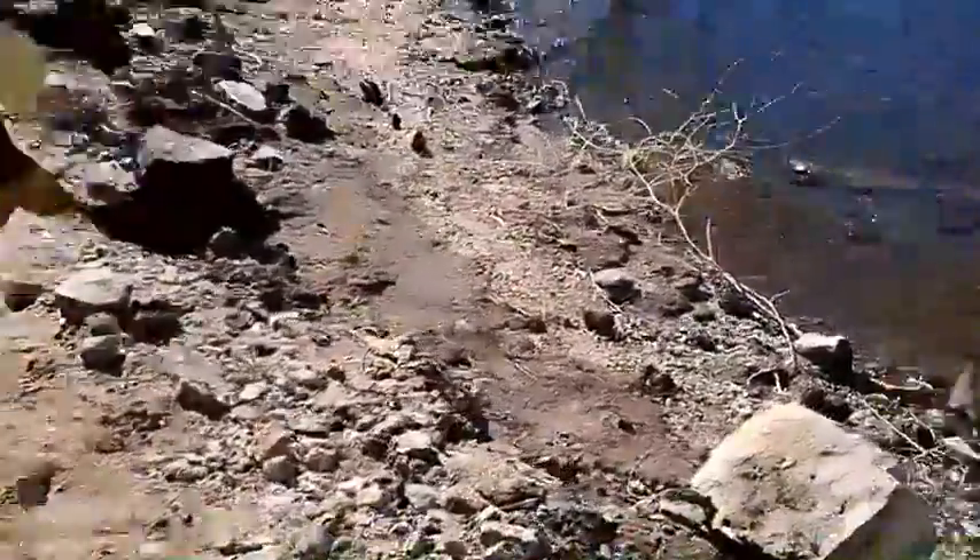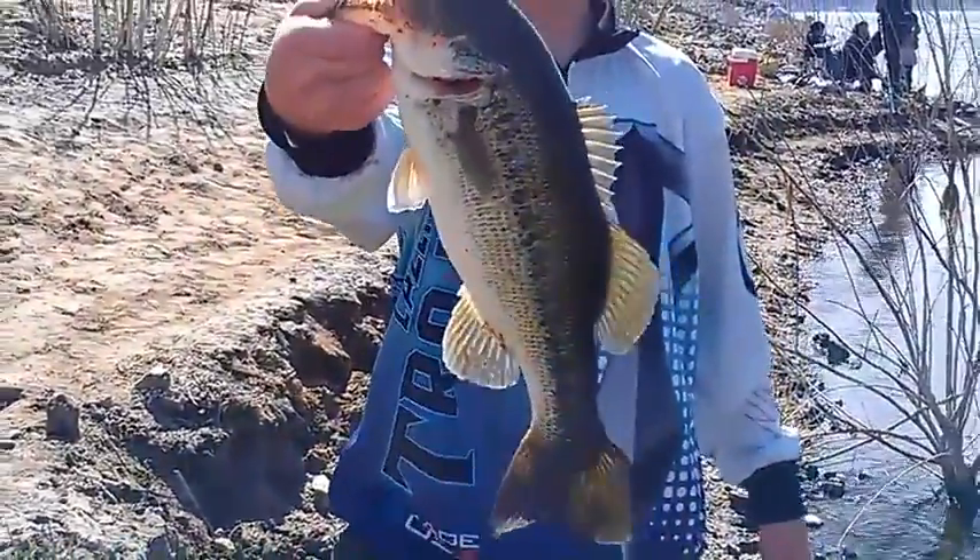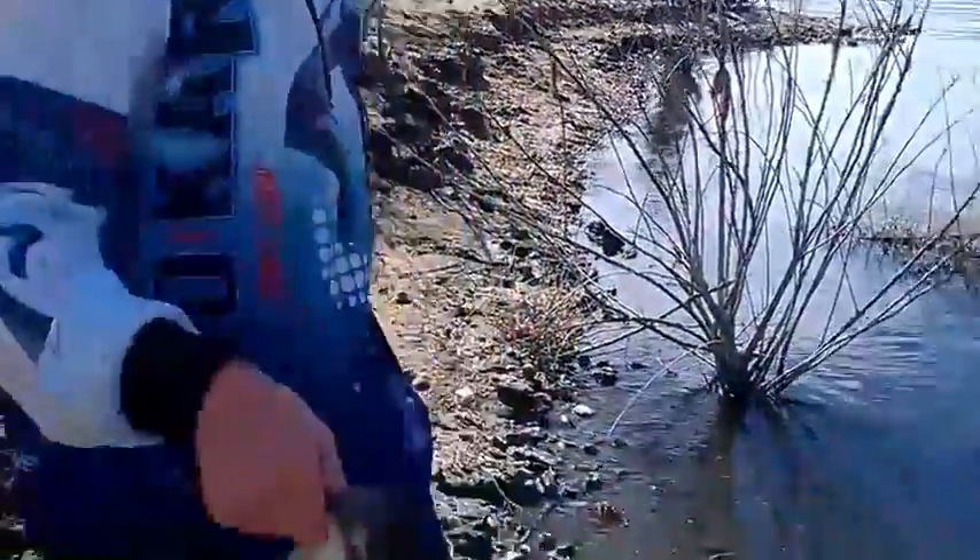I'm going to release him right now. One last look — let's get a picture. Here he is, almost 2 pounds. I'm going to release him right there. Where was his bed? His bed is right over there under that tree. Nice — and here he is going back.